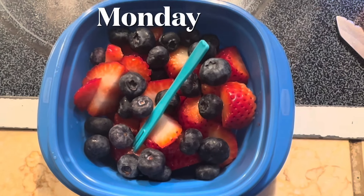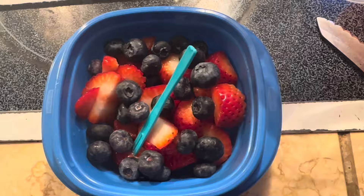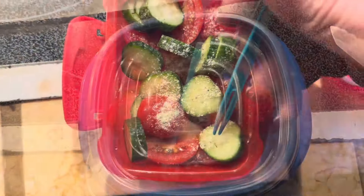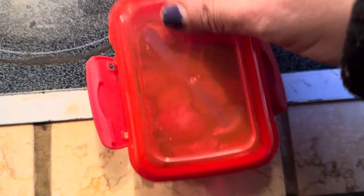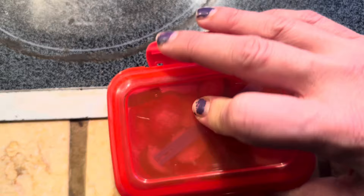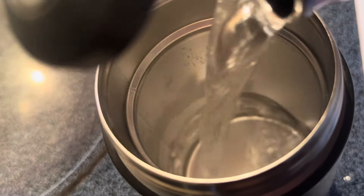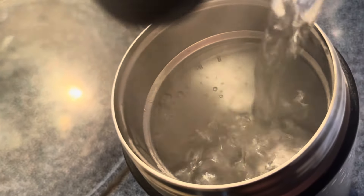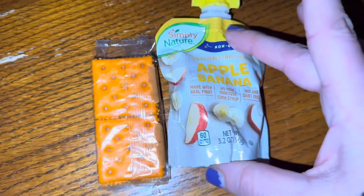Happy Monday morning, everyone. We are starting off with blueberries and strawberries for fruit with a little pick in there for him. For vegetable, we're doing mini cucumbers and cut up tomatoes with some ranch seasoning and another little pick. We are doing a hot main course today, so we're going to preheat the thermos by filling it to the top with boiling water, putting the lid on, and letting it sit for about 15 minutes.